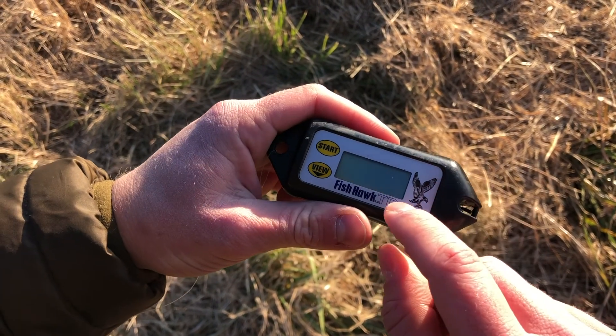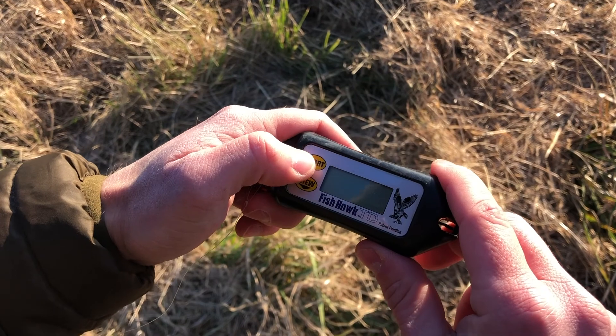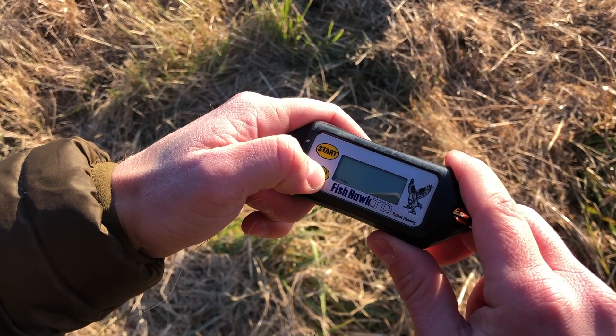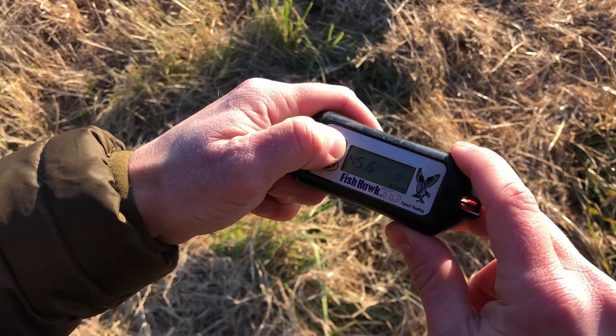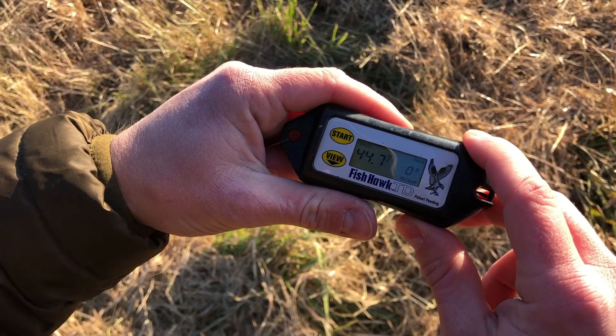Then we're going to set it to go by depth in the bottom right corner. Press view to go through your options, and when it's flashing 'by depth,' hit start to get back to your original home screen.